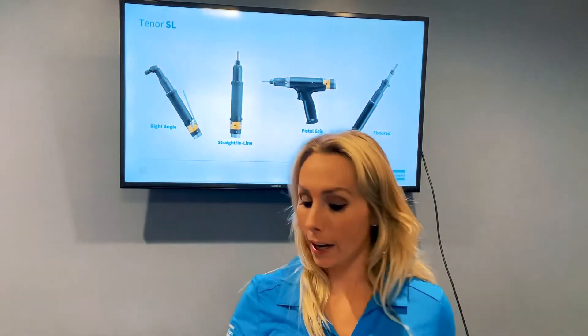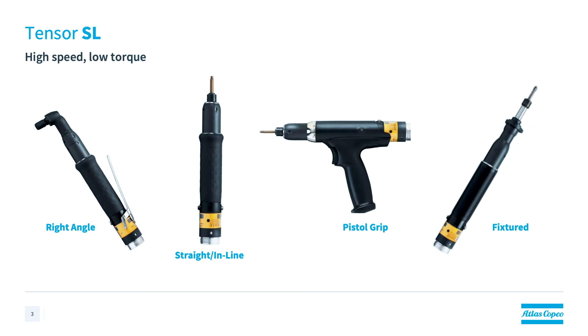As you can see behind me, there's a right angle model, an inline model, a pistol grip model, as well as a fixture model.